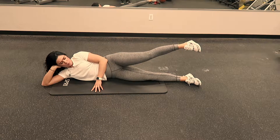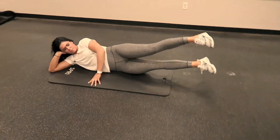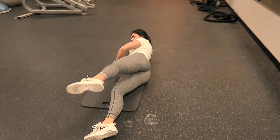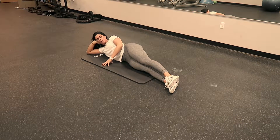The next part of the gluteus medius progression, you're going to have your top leg continually lifted during the entire exercise with your heel pointed to the sky. You're going to lift your bottom leg so that it meets up with your top leg, still with your legs in front of you just a little bit for stability.